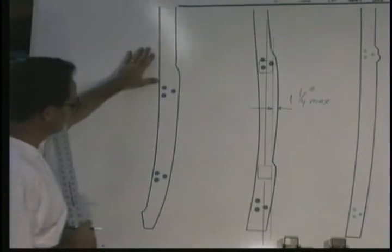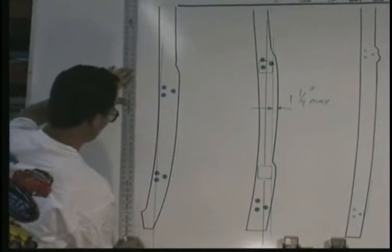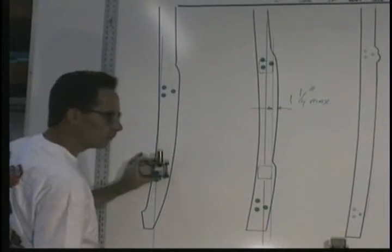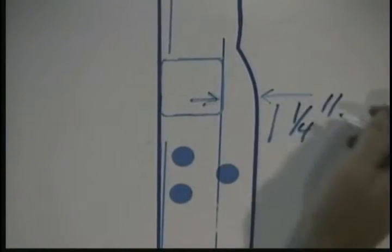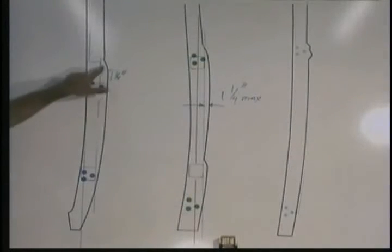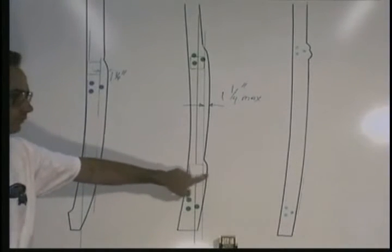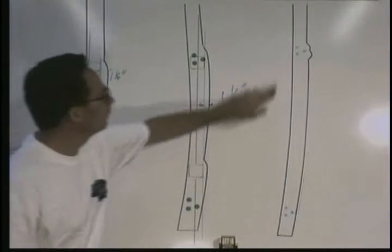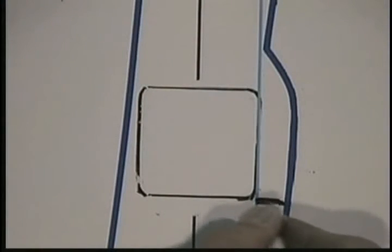Let's take a look at an early 30s pillar — they tend to taper at the bottom. We'll start with the plumb line. The bottom receiver is positioned 5/8 of an inch from the outer edge. The top is at the maximum 1 and 1/4 inch. On the early 30s, the max dimension will be at the top. Other vehicles may be near the bottom or middle, and on some, the belt line is the furthest point. So to recap: the minimum distance is 5/8 and the max is 1 and 1/4.